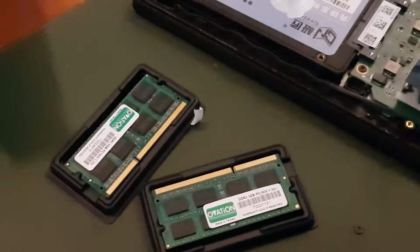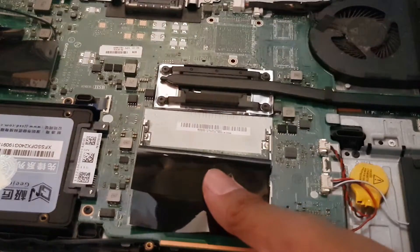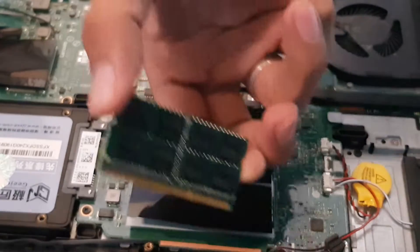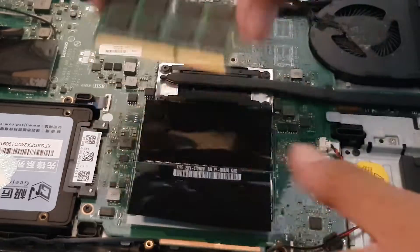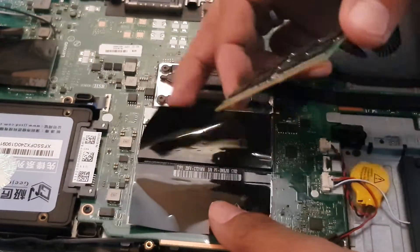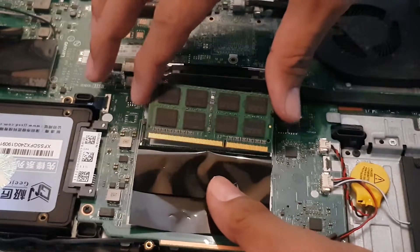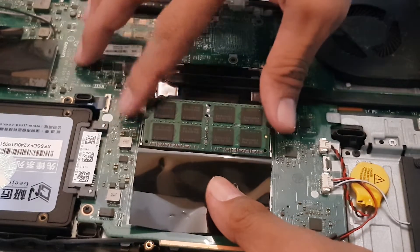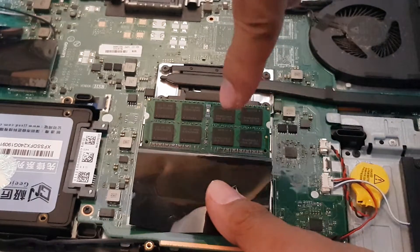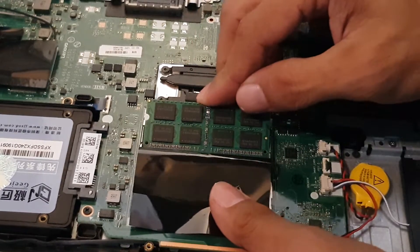Now we're going to install our new RAM sticks. Pay attention to the pins — the pins must match the slot notch so they line up correctly. Lift up the black plastic cover, insert the RAM making sure the pins match the slot, then push it forward and push it downward carefully until you hear the metal clips click.